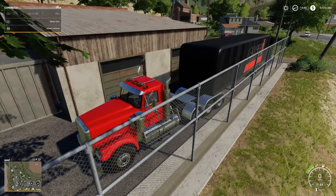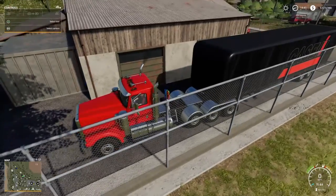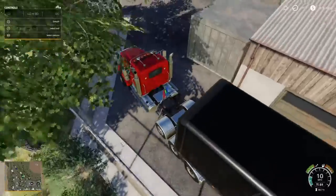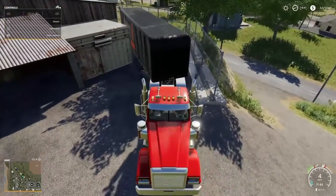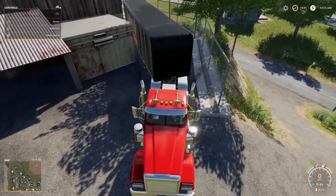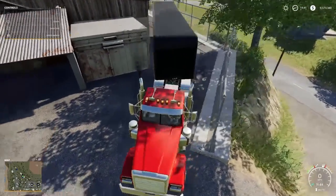Alright, they got everything loaded up in the truck here. I'm just going to pull up here and come around. I don't have enough room.